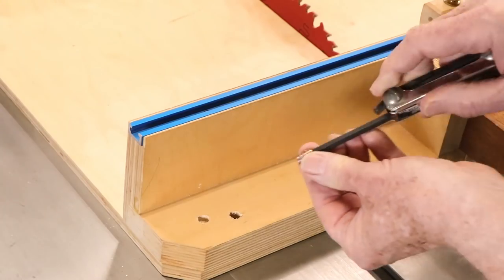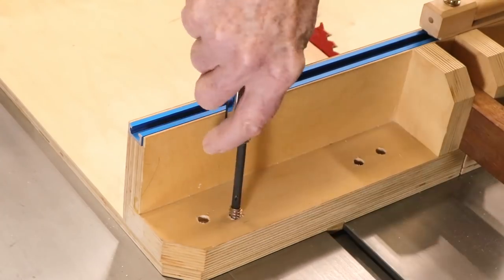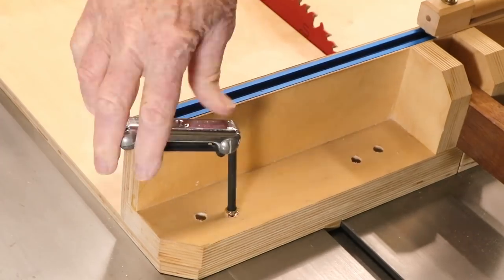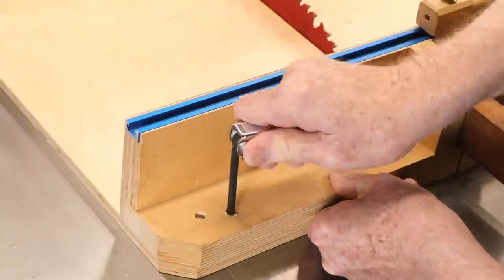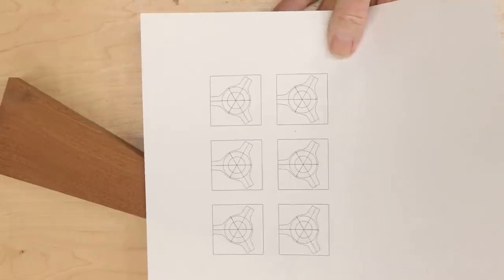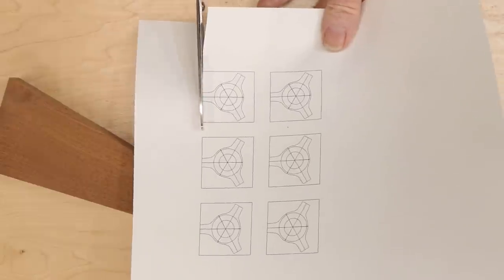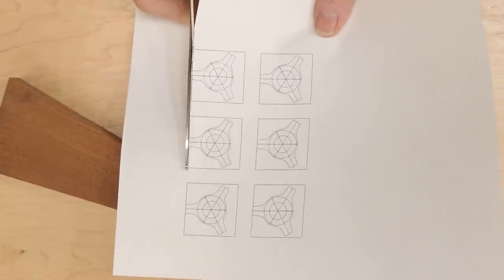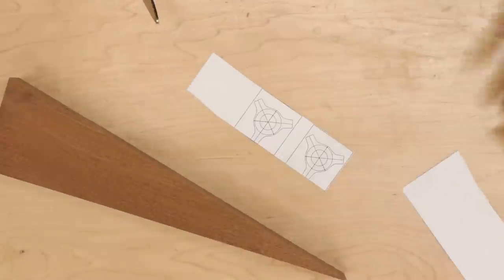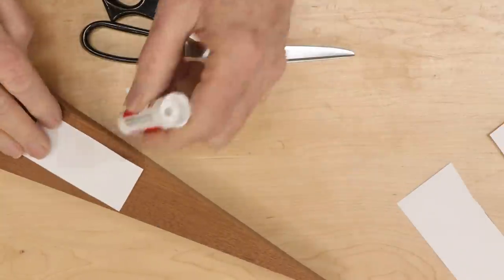Now, threaded inserts can easily go in crooked, especially when the camera is on. I really prefer to install them on my drill press. However, that seemed impossibly awkward, so I drilled them with a hand drill and turned them in with an Allen wrench. The inserts take quarter-inch bolts.